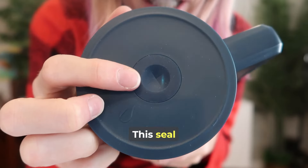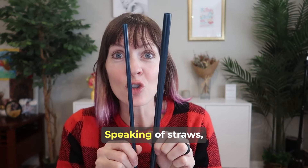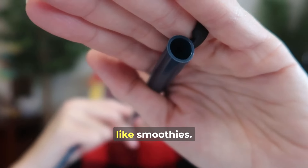This is the best straw tumbler lid I think I have ever seen. The seal here is so tight, even with the straw in there. Speaking of straws,